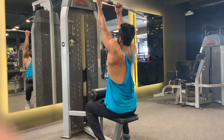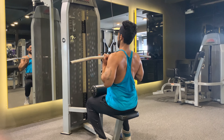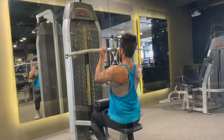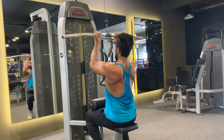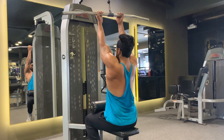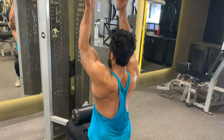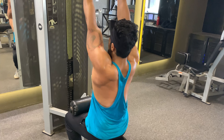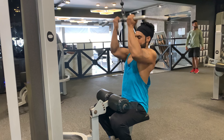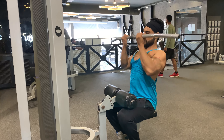Close grip pull down also incorporates the biceps, abs and shoulders, while your back does most of the work to bring down the weight. Your biceps fully contract and your core activates to stabilize the movement. Close grip pull down also increases the range of motion — as a result you maximize the contraction of your lats at the bottom of each rep, which helps build a thicker and stronger back.